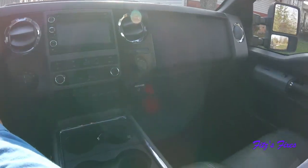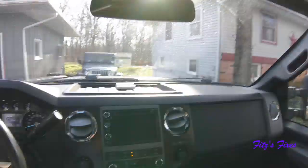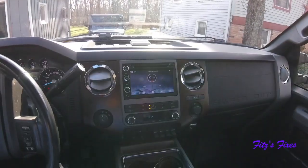Well, here we are, day two. I put the stereo in the other day, yesterday, and I don't like it. I'm not impressed. It's just cheap.